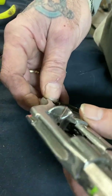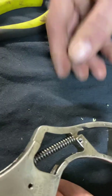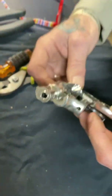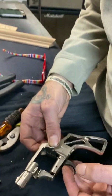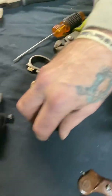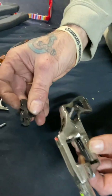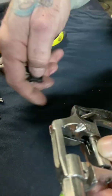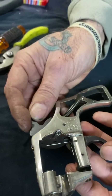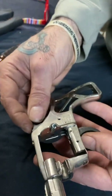All right, I'm going to go recheck that nothing got messed up — and it did not, that's all looking good. Go ahead and drop the hammer in. This little piece here has to meet up with a little piece on the back of the trigger, so you've got to stick that in there and kind of pull the trigger back a little bit, and you'll feel it.